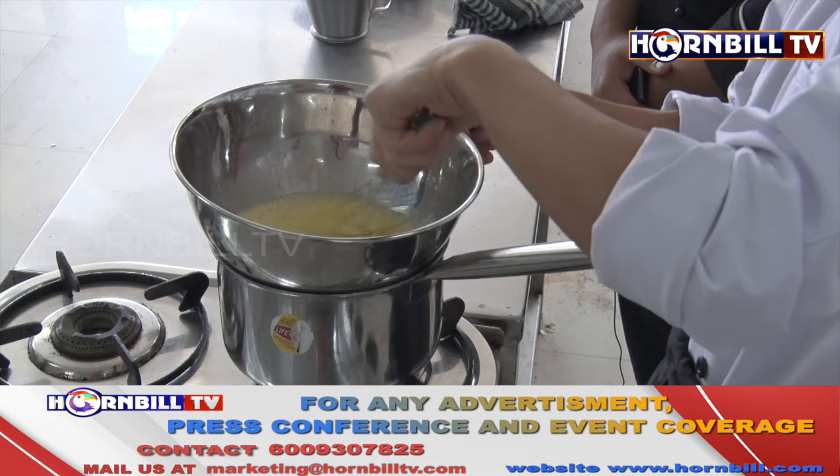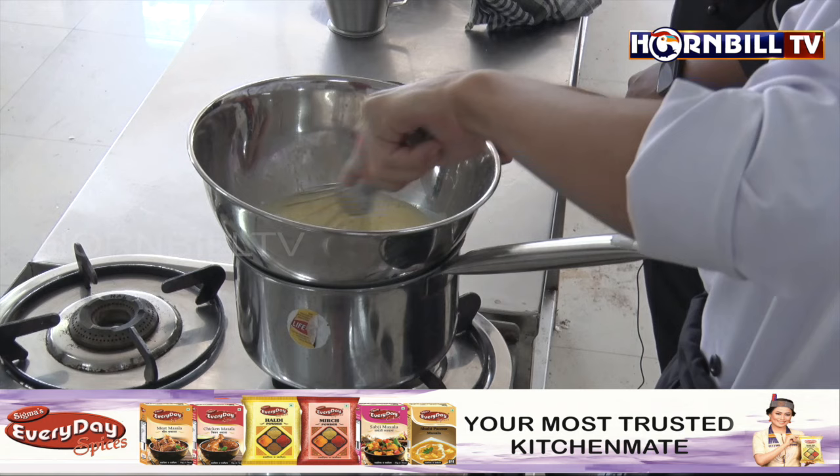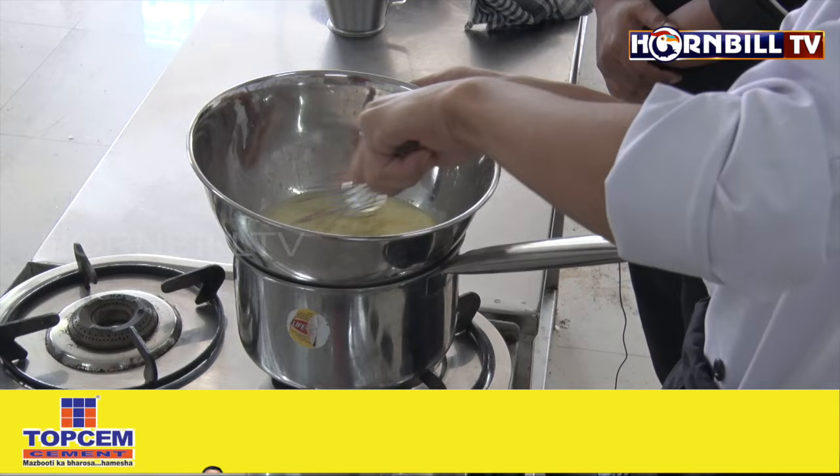It is going to take some time to reach the stage of sabayon. Bendang is continuously whisking it. We need to ensure that the flame is very low, or else the egg will curdle. We are going to whisk it until it becomes thick and reaches the ribbon stage.